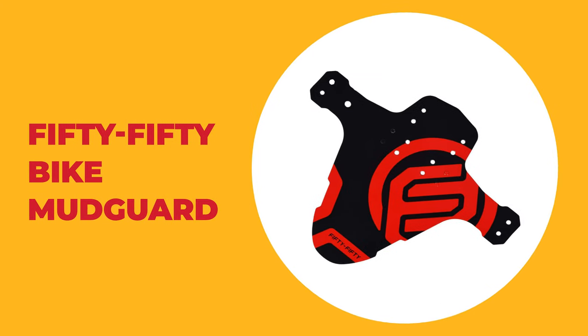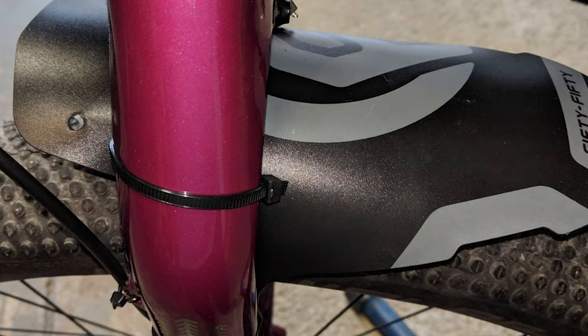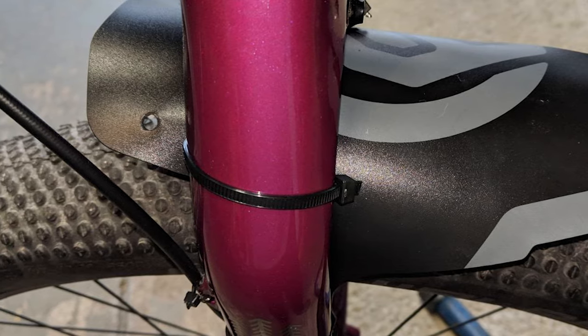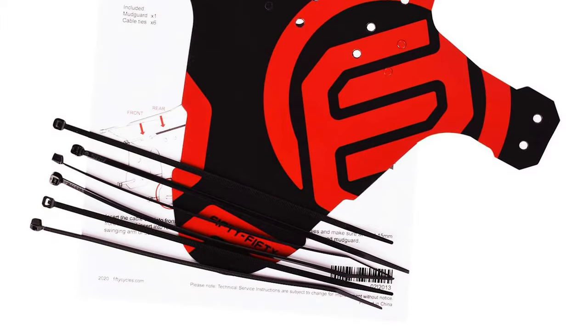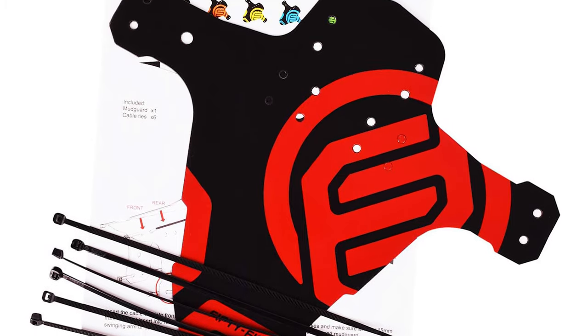Number 3. 5050 Bike Mudguard. The bike mudguard from 5050 is easy to install using zip ties. To avoid sliding, you attach the fender to your frame at four different points, and you can then form the shape for a more attractive look. This bike mudguard is made of 1-millimeter-thick polypropylene and only weighs an ounce, which is great when you want to keep the weight of your bike to a minimum.